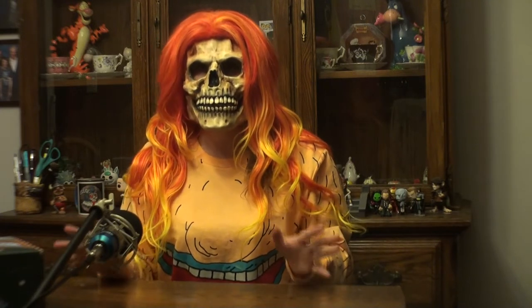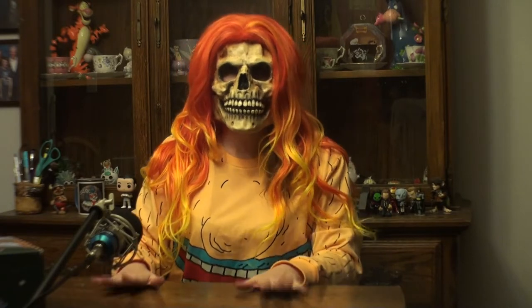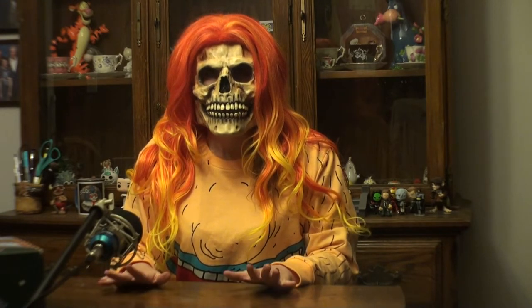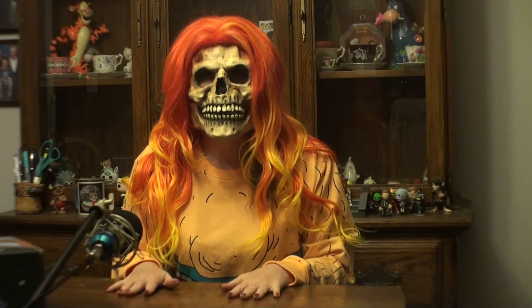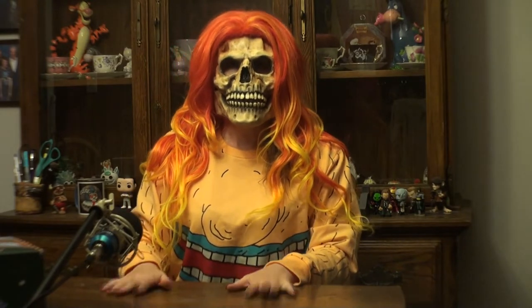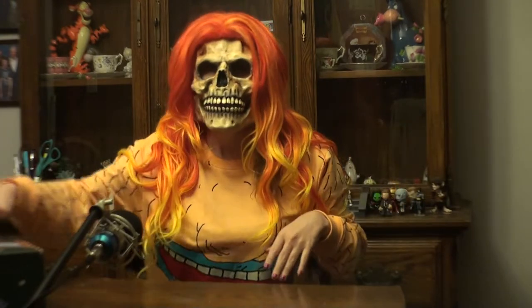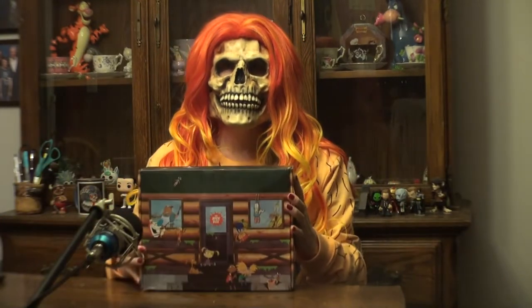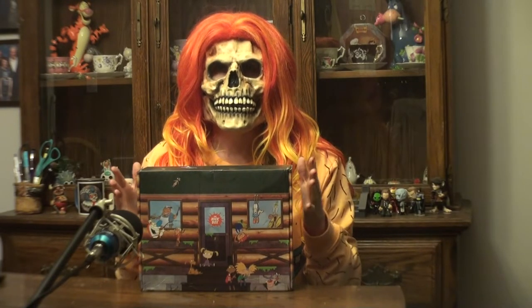Hey everyone, Miss Death here and today I'm bringing you another Nick Box. As you may remember from my last unboxing video, the Nick Box is a quarterly subscription so I receive at least four boxes a year. As you remember from last time, I did get this really awesome Crumb shirt. So let's begin unboxing — the theme for this quarter is summer camp.